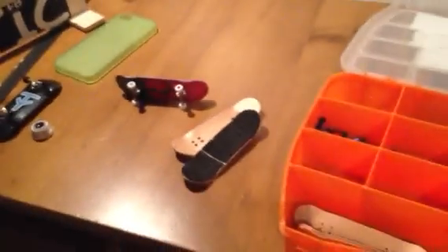Alright guys, so as you can see this is my whole fingerboard setup. There's a logo on something here that you're not supposed to see — it's top secret stuff right now. This is all my fingerboard stuff, so thank you guys for watching.